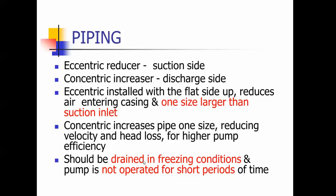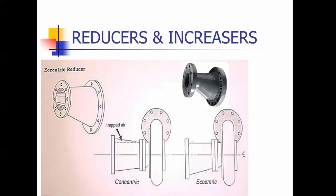These should be drained during winter and freezing conditions. If you don't heat your buildings, they should definitely be drained. This is an eccentric reducer — you can see the flat side up here. This flat side keeps air from getting trapped in there. You don't want air trapped inside your suction side of the pump.